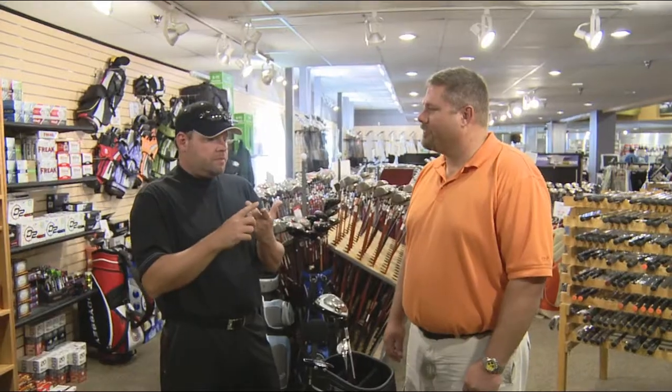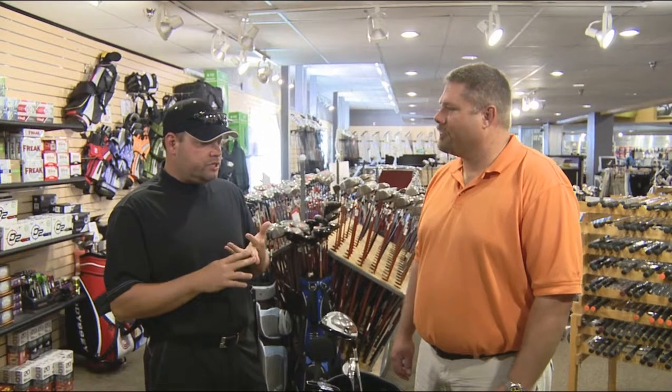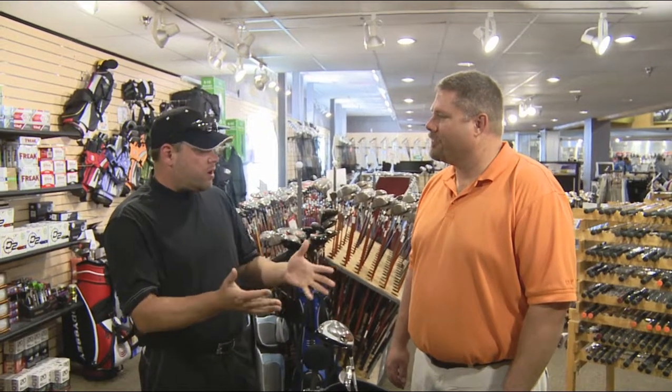To help us out today is Golf Merchandise Manager for Colorado Ski & Golf, Sean Walsh. There are many different opinions on what the most important golf club is in your bag. Sometimes people talk about the driver, the wedge, or the putter. You've brought all three to share with us.